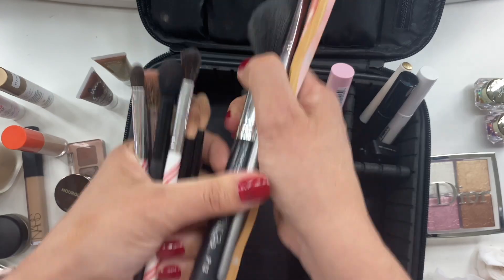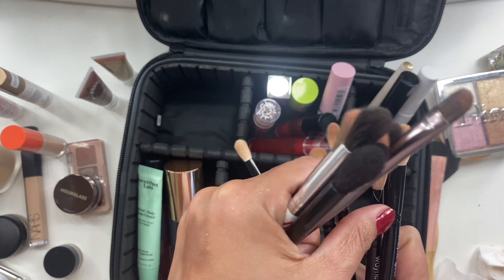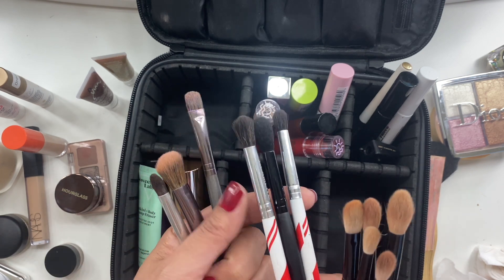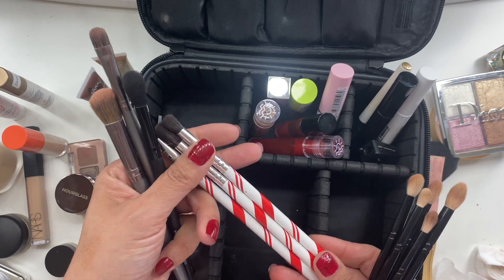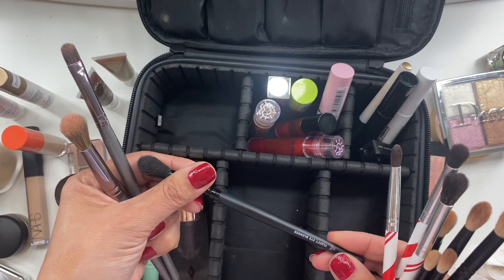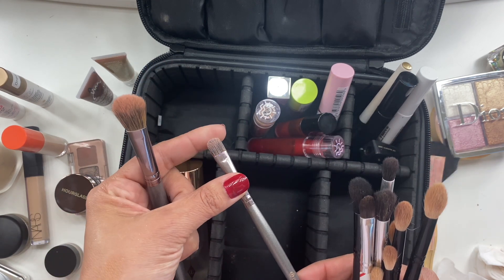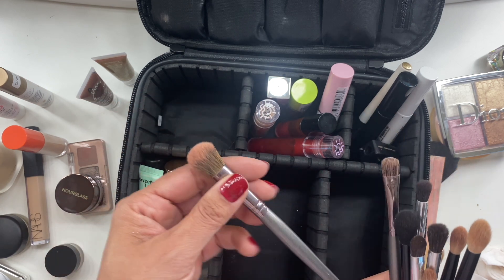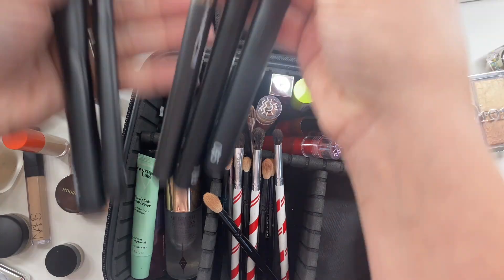For brushes — I took my full Wayne Goss eye set and did use it, maybe not every brush but I definitely reached for it. I also took three brushes by Glam Light from what I think was a candy cane collection — I didn't really like them and only used one. I used an ELF fluffy eye blender to blend some bronzer into my temples one day, and a flat brush to apply the NARS pigments.